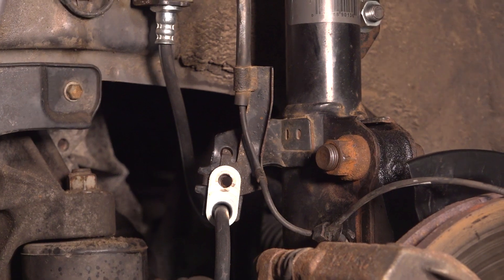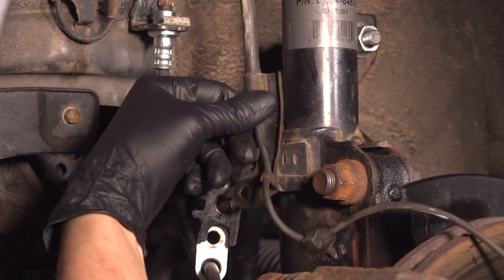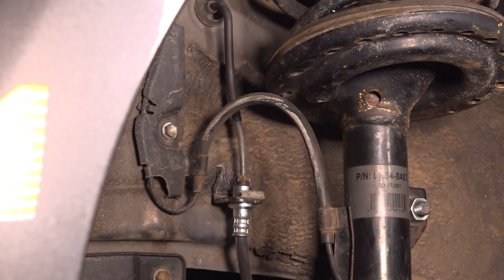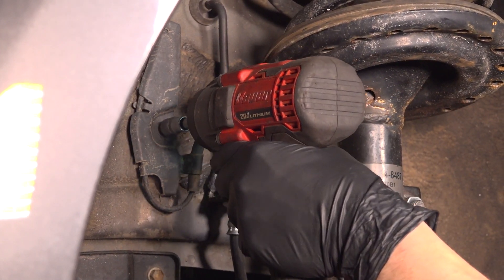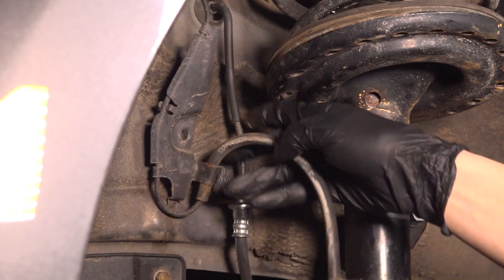This also has the brake hose going through it, so you will have to unbolt pretty much both of them. Pop this out. Follow it along even further and you'll see a 10 millimeter bolt holding it onto this larger bracket. Remove this as well. Save the bolt and pop the bracket off.